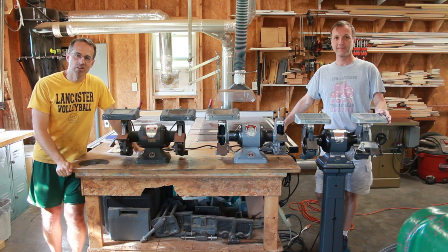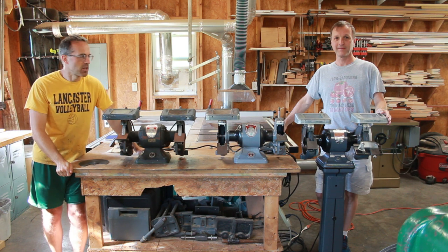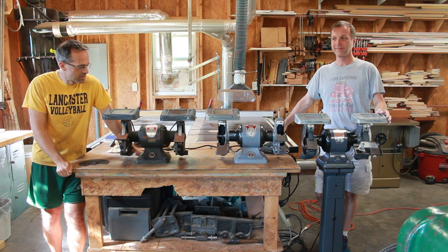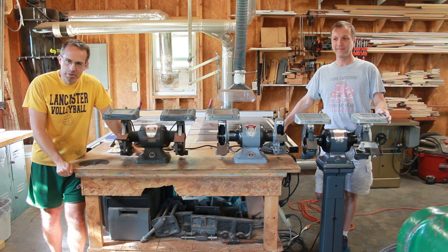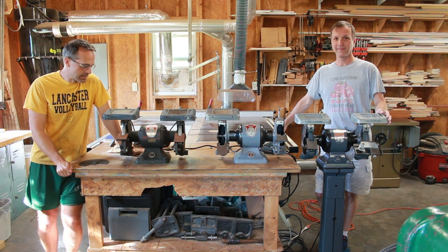Welcome to Daddy's Workshop of the Carolinas, where we treasure things made and restored by hand. Today I've got my good friend Jeff with me, and he's going to give us a little tour of these Delta Triple Duty grinders. These are classic machines, and he's turned into a bit of a guru on these the last few years and worked on a lot of them. So let's see what he has to tell us today.